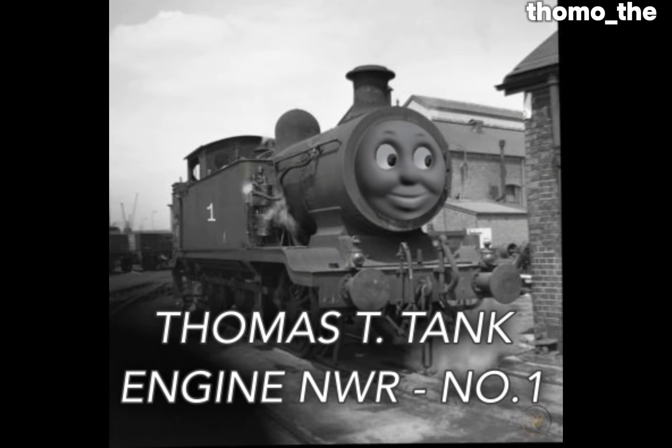Bit of a short video, but the next engine will be Percy. Alright, bye guys!